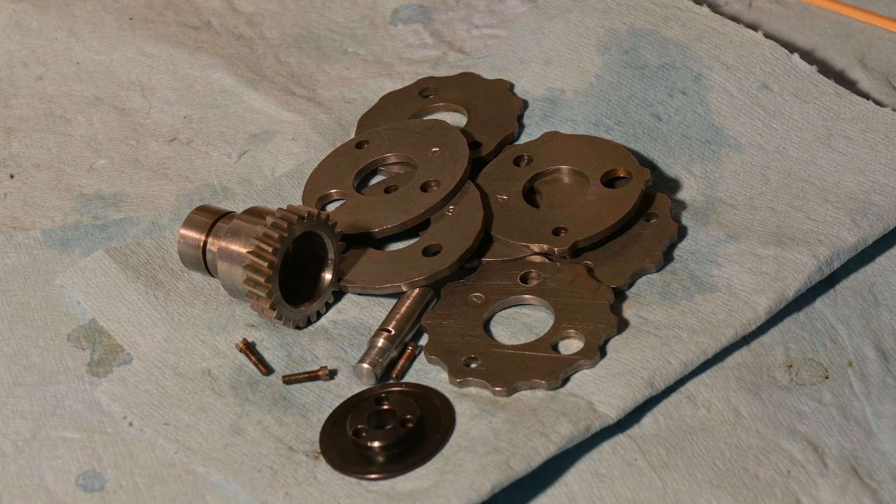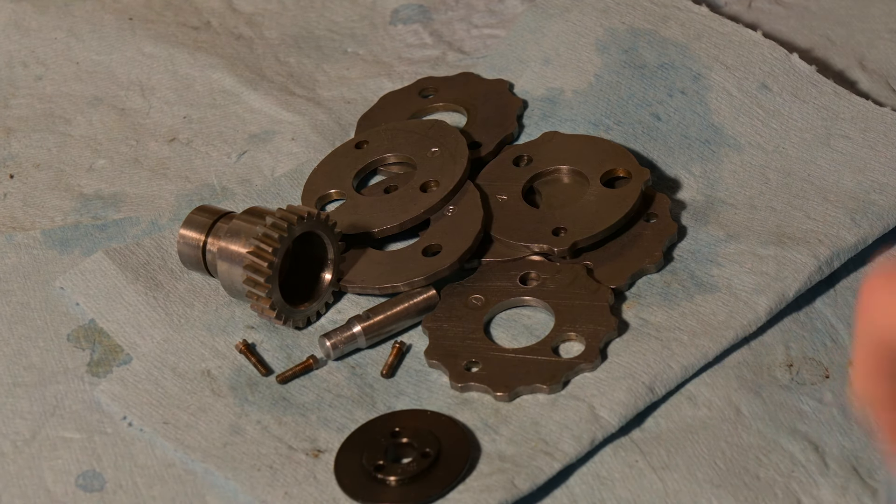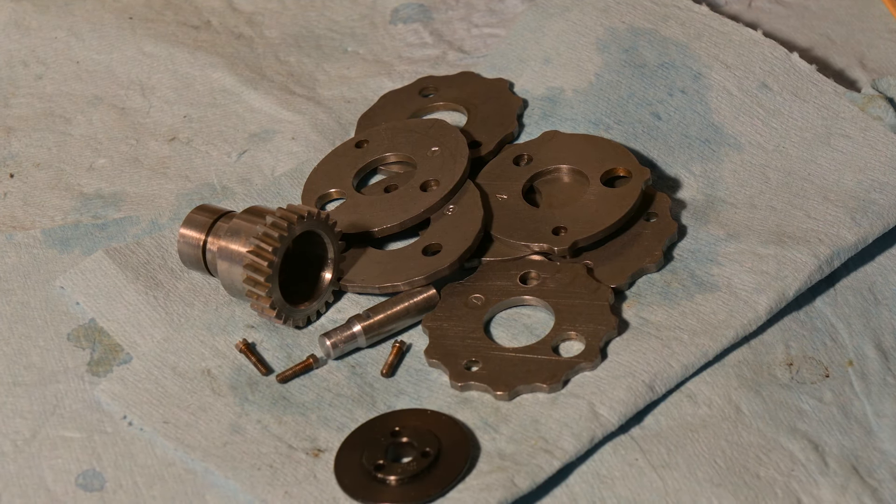Hey y'all, in this video we're going to take apart the cam stack, get it all nice and washed up, and then put it all back together again.